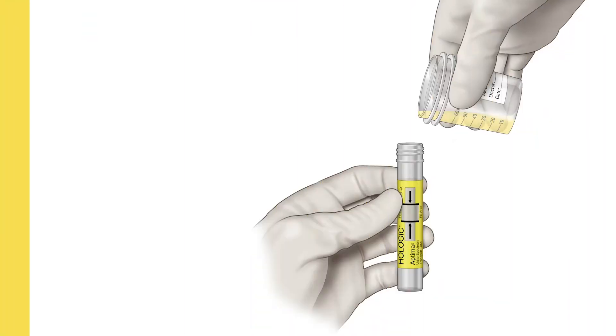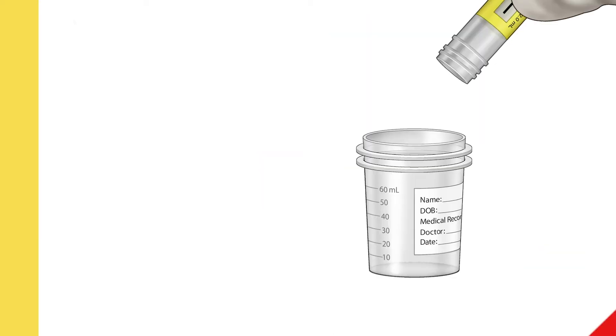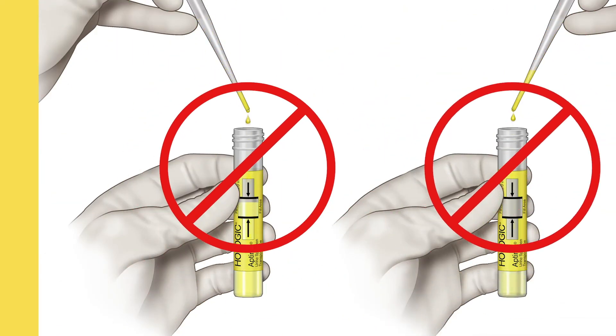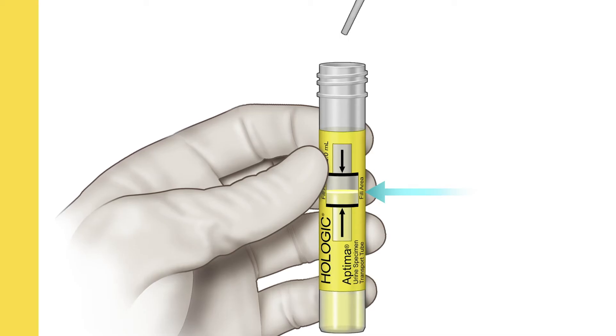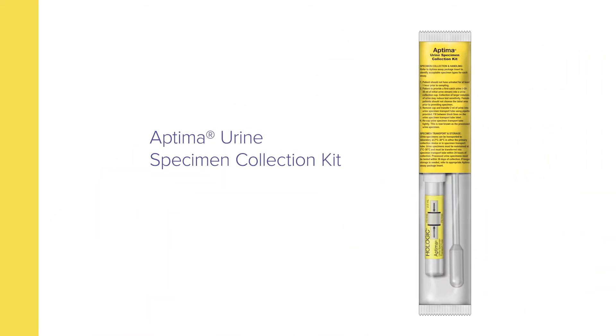During the sample collection process, do not transfer urine into the transport tube by pouring it straight from the collection cup. Do not pour the urine specimen back into the collection cup. Do not overfill or underfill the transport tube — the urine level must stay between the black fill lines on the label. If overfilling or underfilling occurs, discard the transport tube and obtain a new one to continue the transfer.